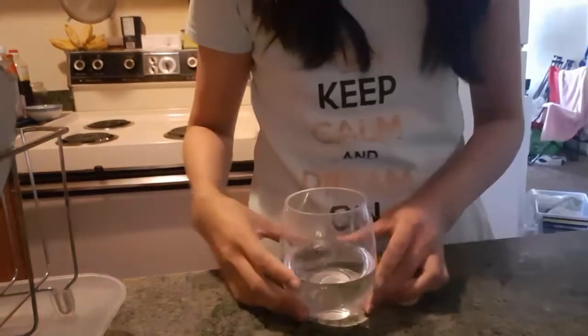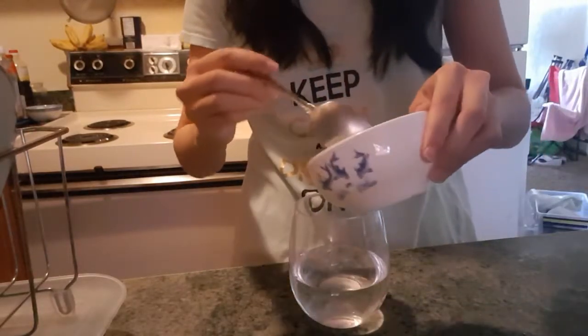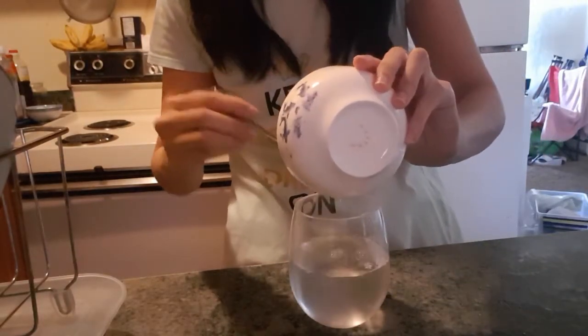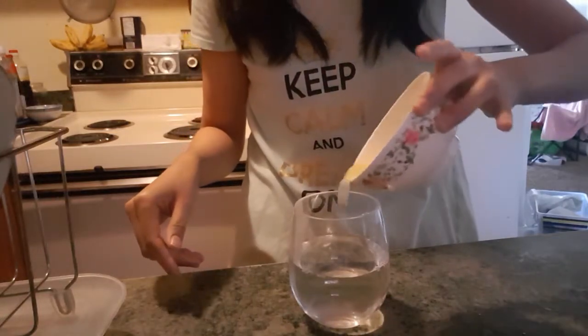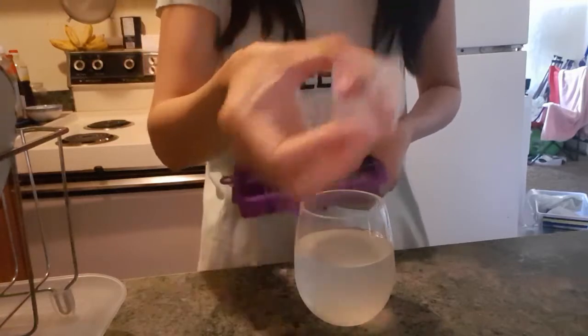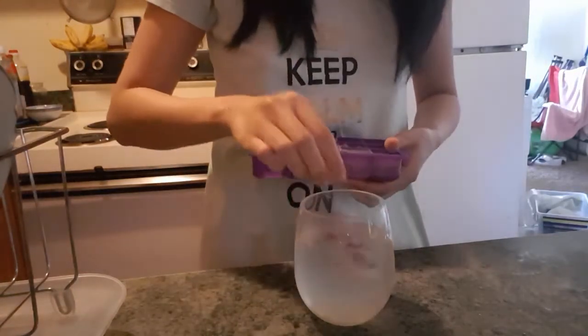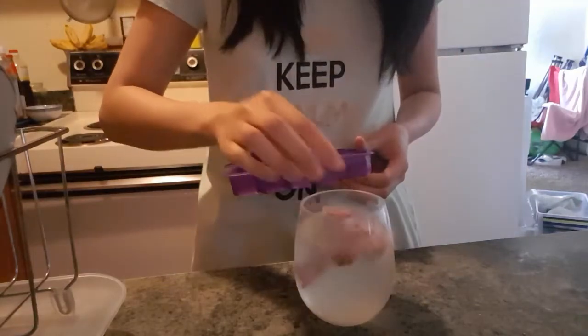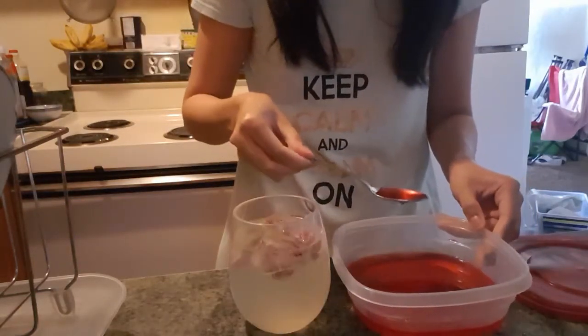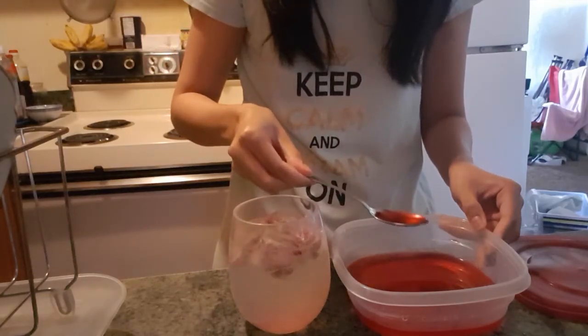Grab your cup and add three quarter cup of cold water. Add in your sugar mixture, then three tablespoons of fresh squeezed lemon juice. Add some ice — I'm using rose ice cubes because it makes the drink look very fancy. And two teaspoons of rose syrup. Check the description down below for how I made rose syrup.